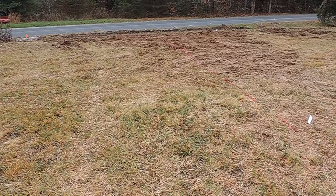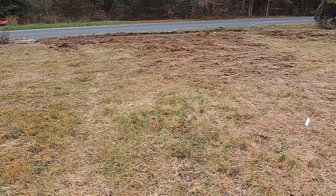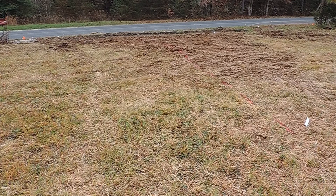Well, the first step was getting all of the trees out of the way and flagging everything off. The state put marks out on the road of where the taper has to be and where the center of the driveway has to be, and I have painted and flagged off the area.